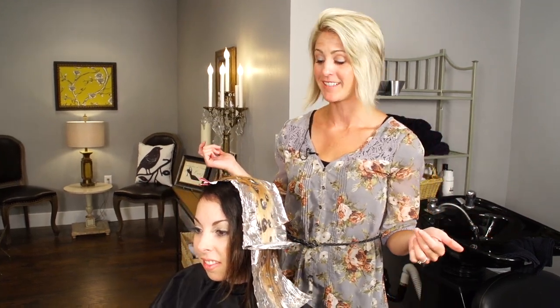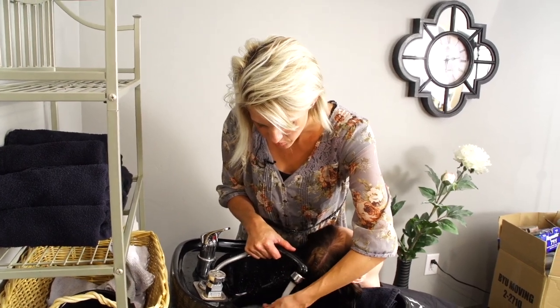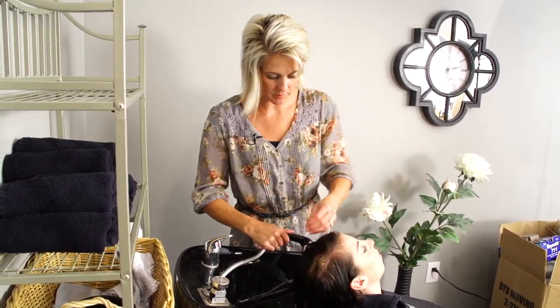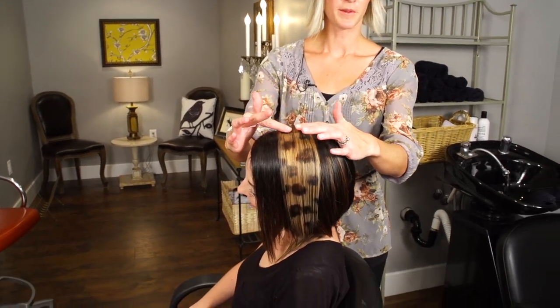We're going to let it process for 30 minutes and then she's going to be rocking this leopard print hairstyle. I'm so excited to see it when it's done — this was really fun. Thanks for being so brave. We are rinsing this bad boy out and I'm trying to use cold water because then it won't bleed. We are all done! This just felt like painting a project or something. I think I'm going to try a pink one next — that would be really fun. This is our leopard print hairstyle on my cute friend Desiree. I can't stop looking at it — look how fun. It goes all the way from the roots.